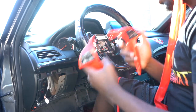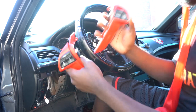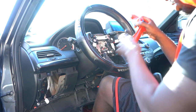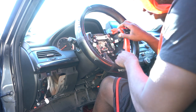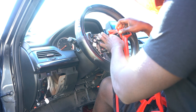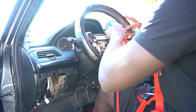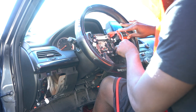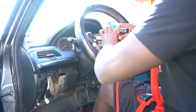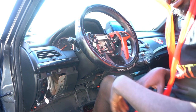I'm about to put these back on the steering wheel now. First, when you put this on, put it on from the bottom and then plug the power back in. Push it in, then plug it back in. Make sure you put it in place until you hear a click - boom. Then the same thing on the other side.